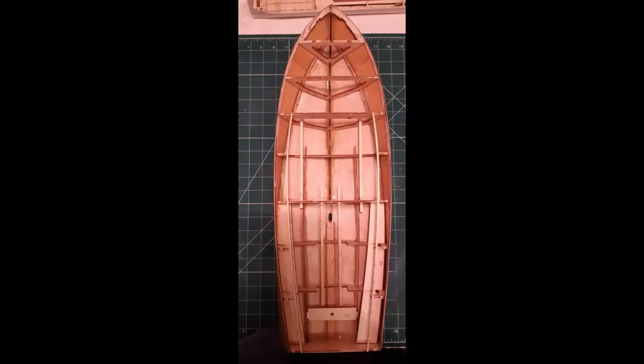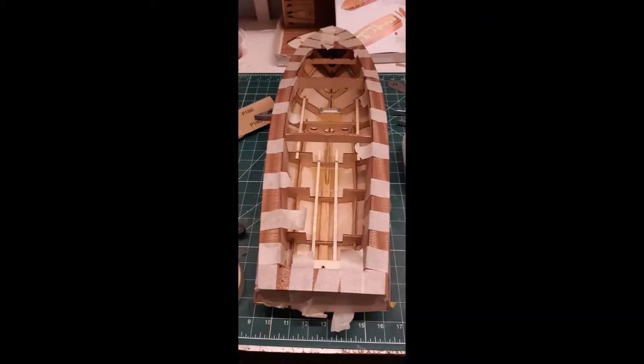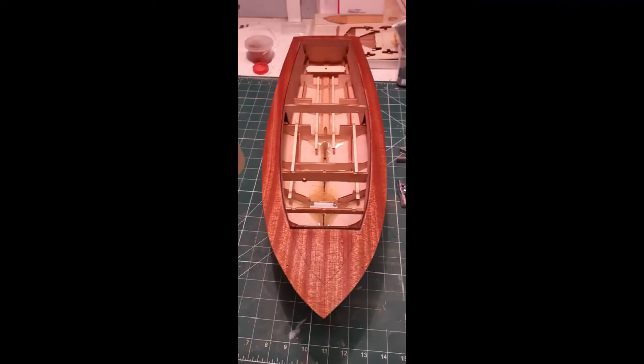Then we moved on to the inside: waterproofing, putting in some support rails, making sure that the boat doesn't leak, filling all the seams, and then on with the deck, around the coaming and nicely tightly down onto the hull.